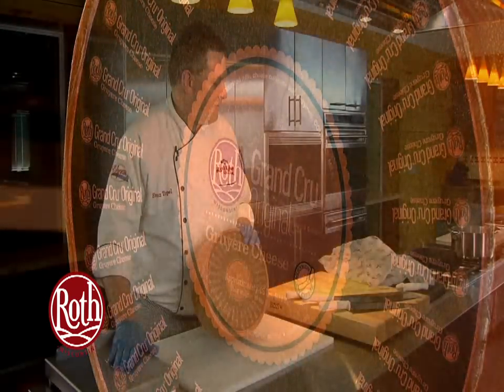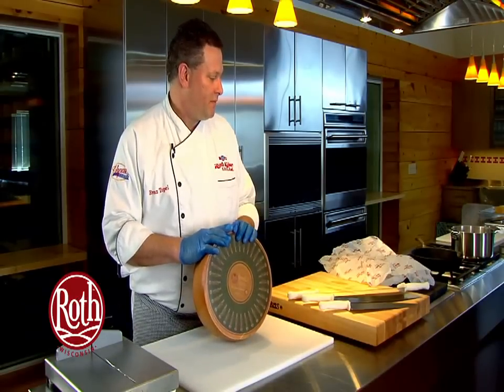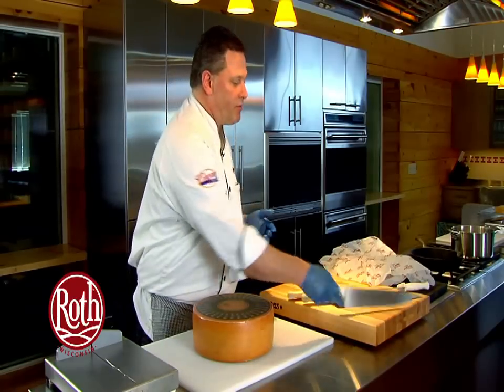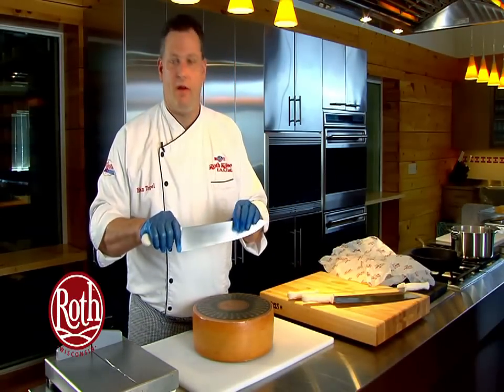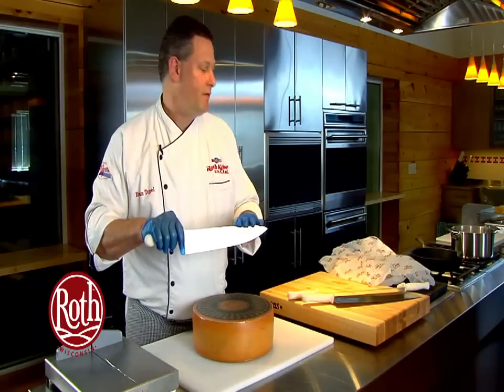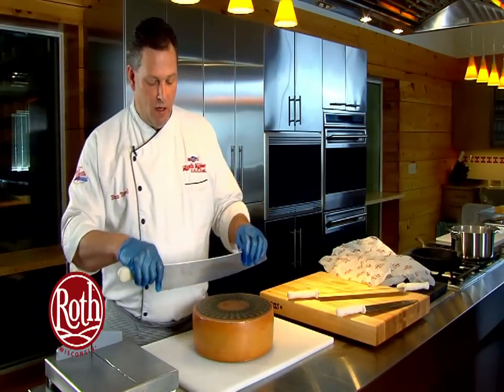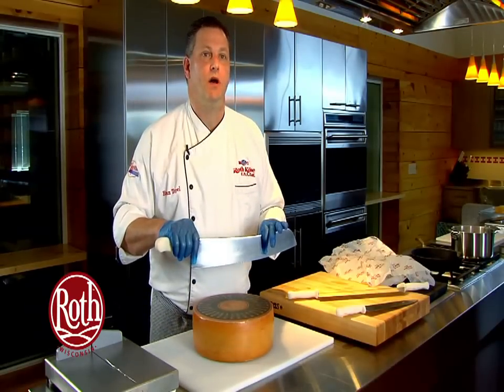We're going to go through the most effective pieces of knife and cutlery to break down the wheel. The most common piece is the 12-inch chef knife, available in any food service or retail format. Another option that may be available to you is a larger 18-inch knife, which would be referred to as a pizza knife.